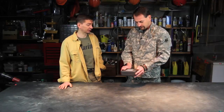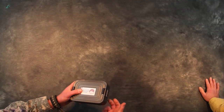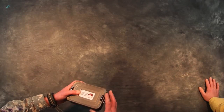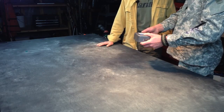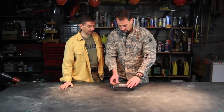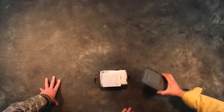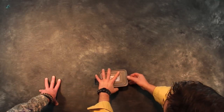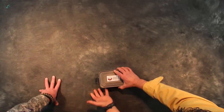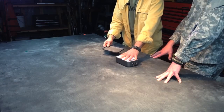It's a very sturdy case with flip latches — you can use it for other things. I think you could even cook in it. It's got silicon rubber gaskets around it, so this is a watertight container. You could use it for putting food on, to keep your stuff safe.